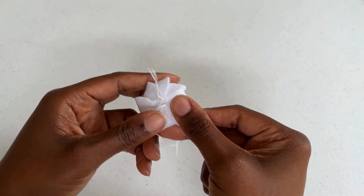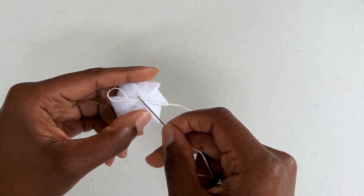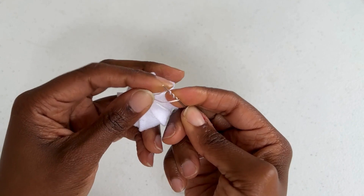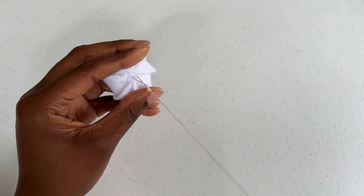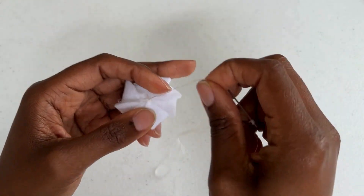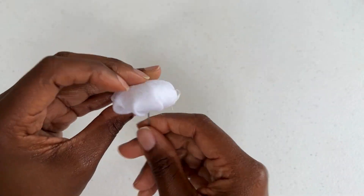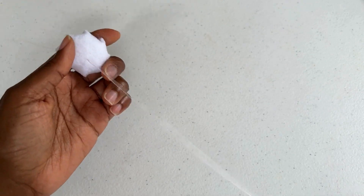To secure the thread, in one hand hold the loop and insert your needle, wrapping the loop thread around three times. Pull the thread through and you will notice you have made a secure knot. Insert your needle right next to your knot and go through your pattern to lose the thread.